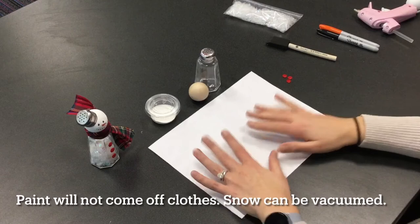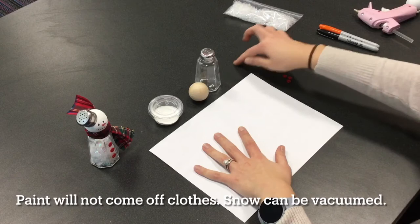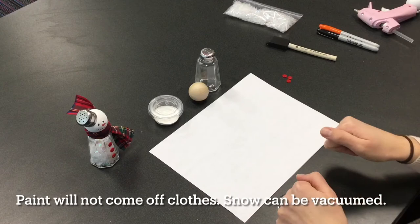Okay so let's get started with our instructions. You may want a piece of paper or a tablecloth or a surface to work on because of the paint and the snow. The paint is acrylic paint so it'll come off of your skin and it'll come off of surfaces like this table, but it will not come off of your clothes. So keep that in mind.